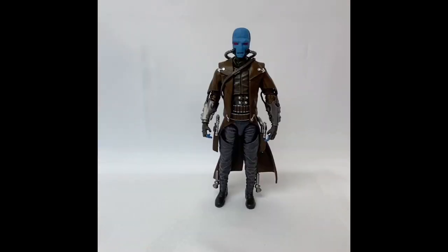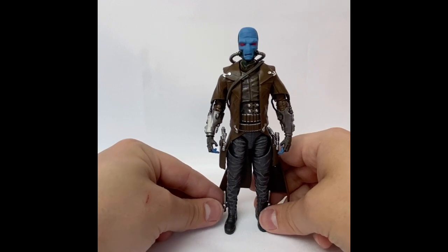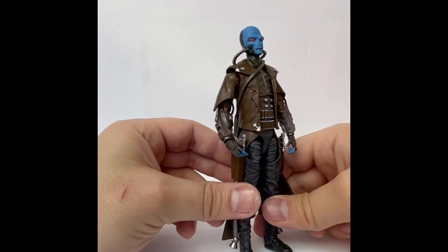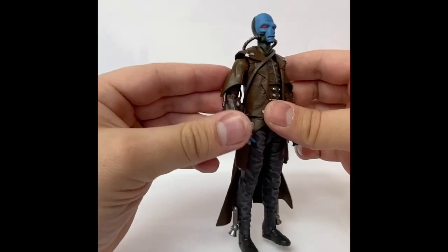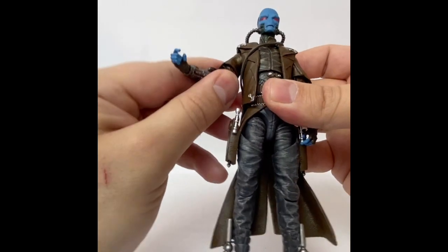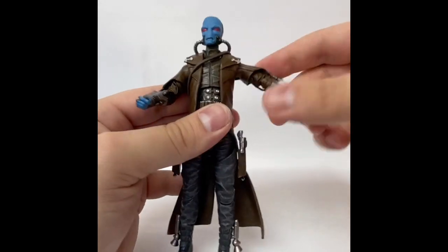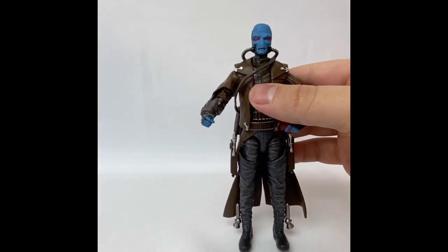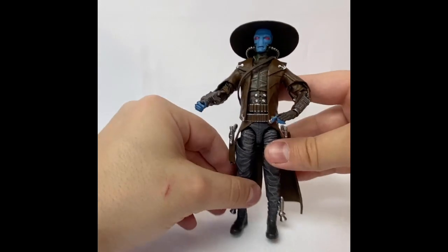Now for the star of the show — Mr. Cad Bane — looking very nice. Standard articulation, very nice paint job and details. You can see a really wonderful design with lots of good details: the vest opening up giving that extra layer, the tubes on his arms that move and flex as you move his arm around. The joints are initially stiff, which in my opinion is a good thing because it keeps them from sagging or sliding. You get them in a good pose and they'll stay there. And of course, we almost forgot a very important part — his hat!